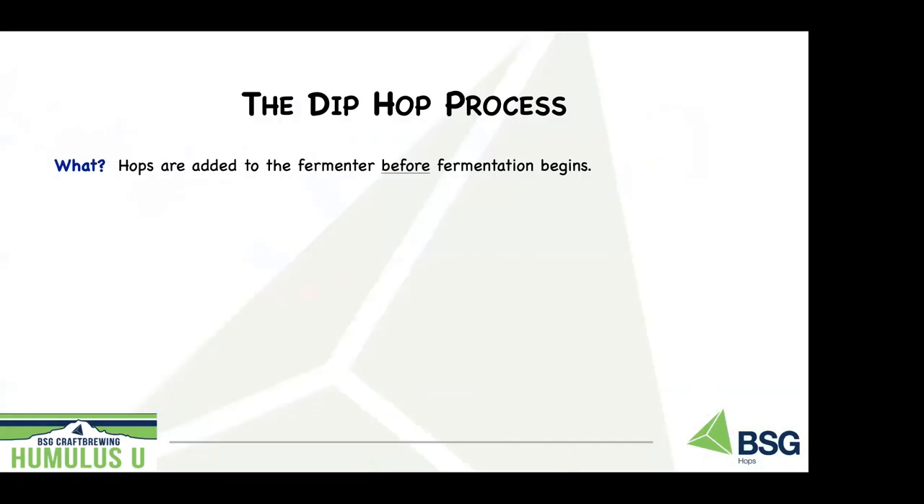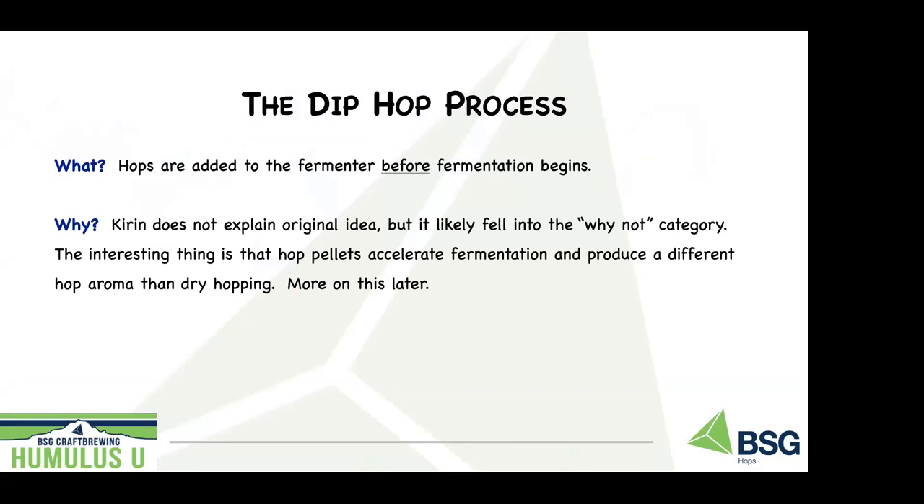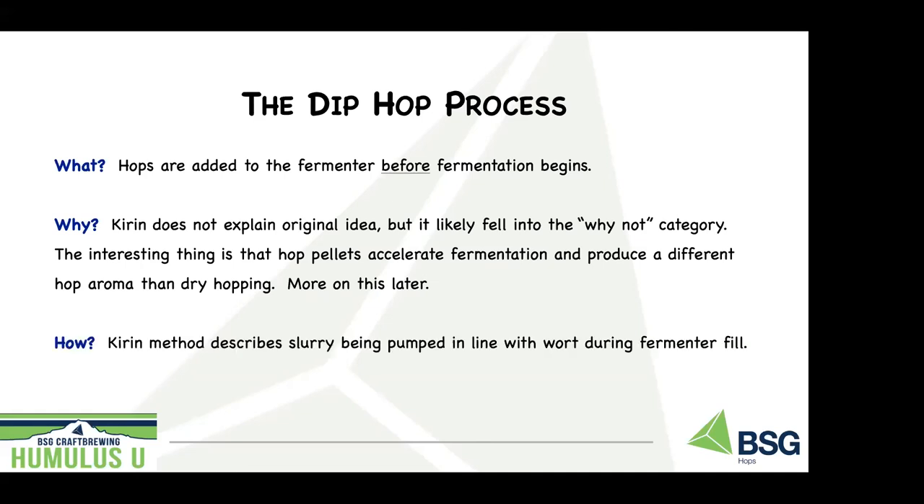So what is dip hopping? Hops are added to the fermenter before fermentation begins — not a whole lot different than dry hopping, except we're adding hops early in the process. What they found, and what's been published, is that dip hopping accelerates fermentation and produces beers with distinctly different hop characters than conventional dry hopping. The Kirin process was to make a slurry after the wort cooler and before the fermenter, pumped in-line during fermenter fill.